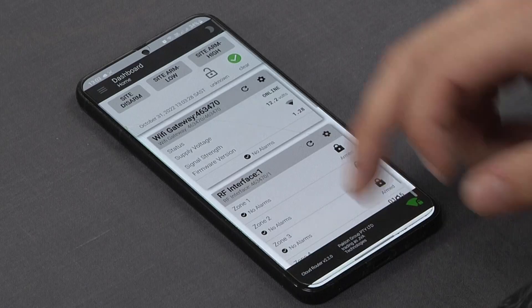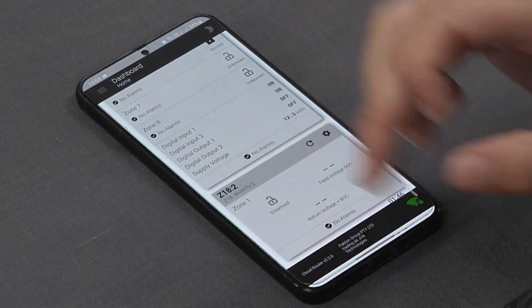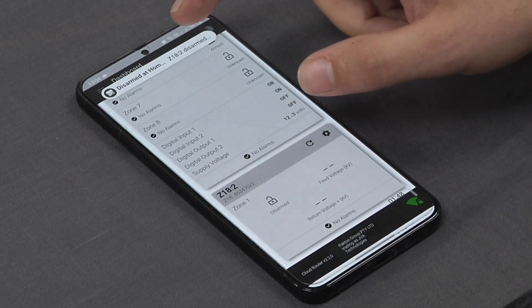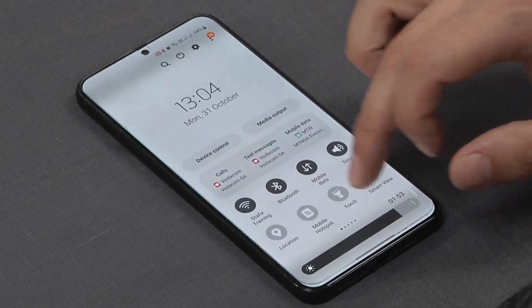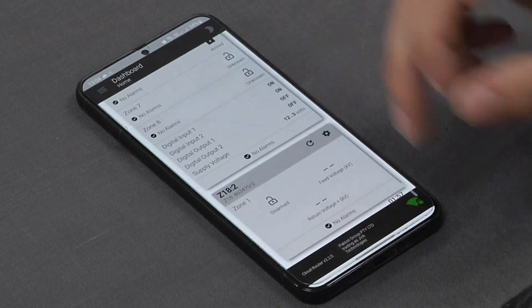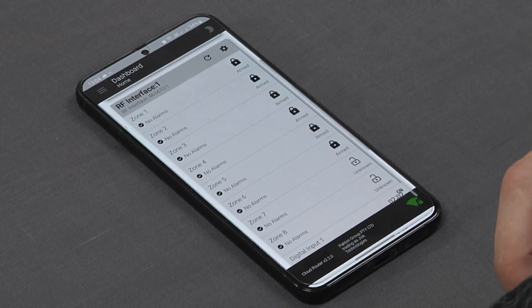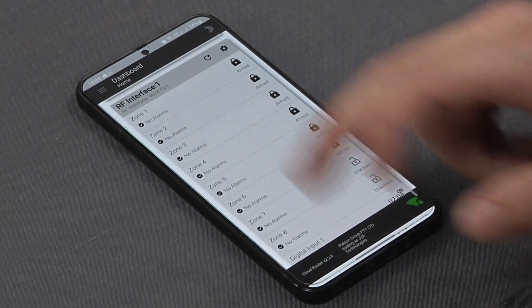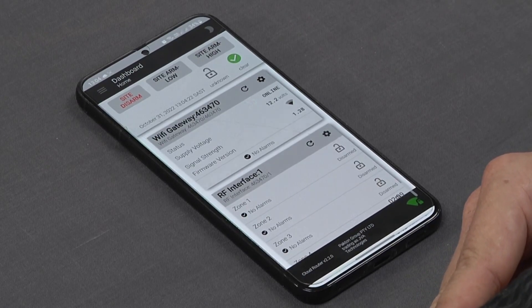We can individually turn these on and off — so we can disarm the Z18 and we also get the notification at the top to indicate it's been disarmed via the JVA Cloud Router. Our RF interface is still in the armed condition and we can also do a full site arm for all of the devices connected to our Wi-Fi gateway.